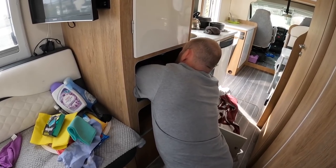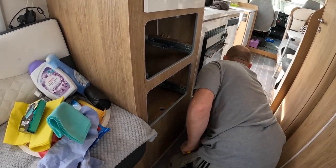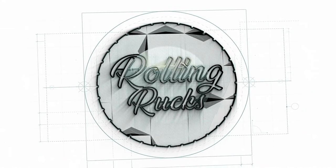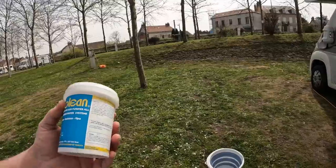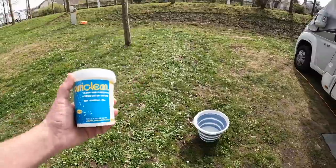Just as we're trying to sort the water system out, we've discovered we've got a water leak. The van is now coming up to nine months old, and something we try to do every six to nine months is clean our water system out. We don't drink from our water system, but if it's maintained properly you can. We still clean it to make sure those pipes aren't getting clogged up. We use this product called Puriclean.